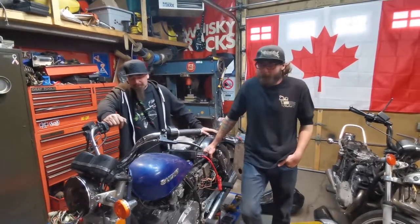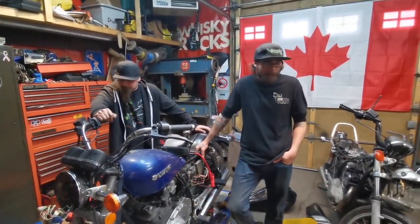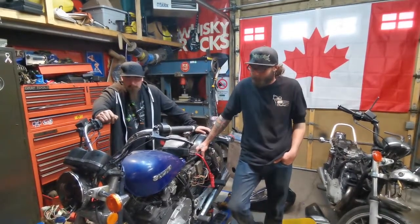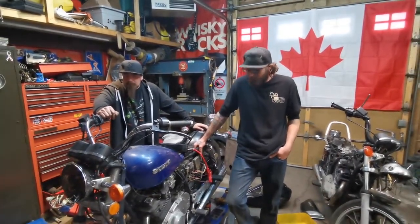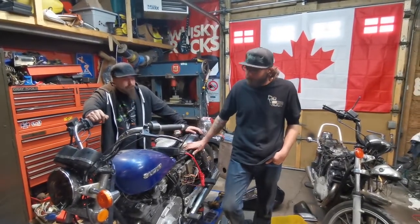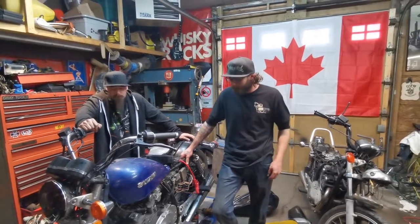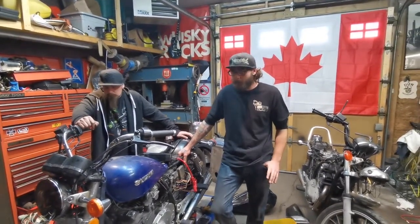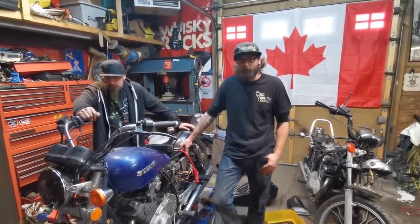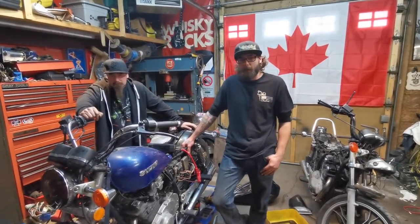We got this bike running — not bad considering we pulled it out of the back of a truck this morning, and at the beginning of the video you seen it was in crates. Impressed that we actually did it. We got a few more things to button up, just get the seat on it, put the headlight in it, and go over it quickly. We're not keeping this — it'll be something that's going to be sold, so you won't be seeing it on the channel again. If you like the stuff we do, give us a like and subscribe — we'll see you next week.